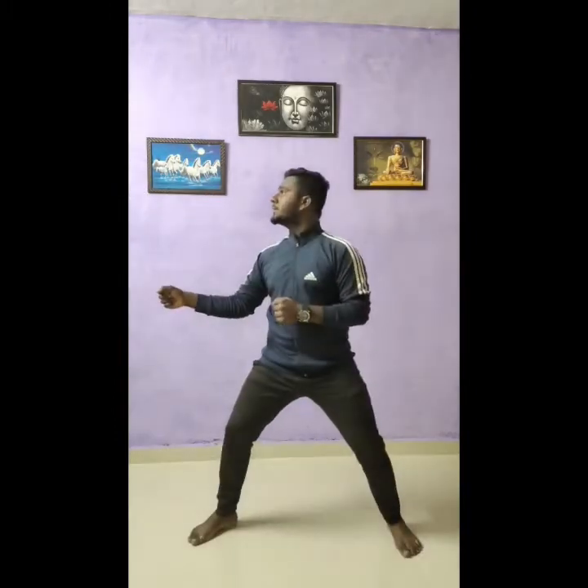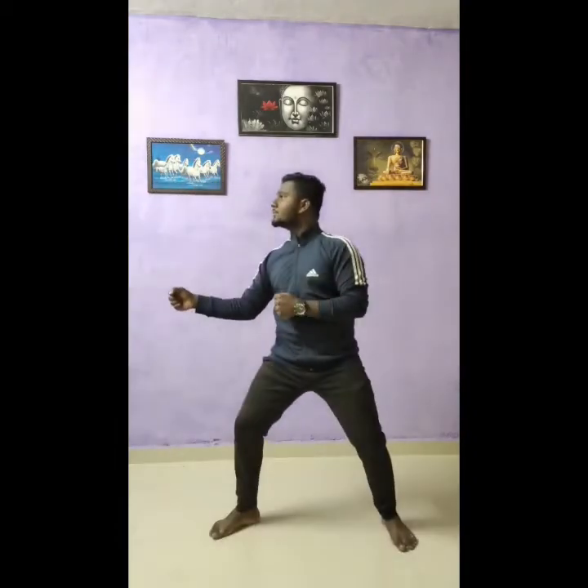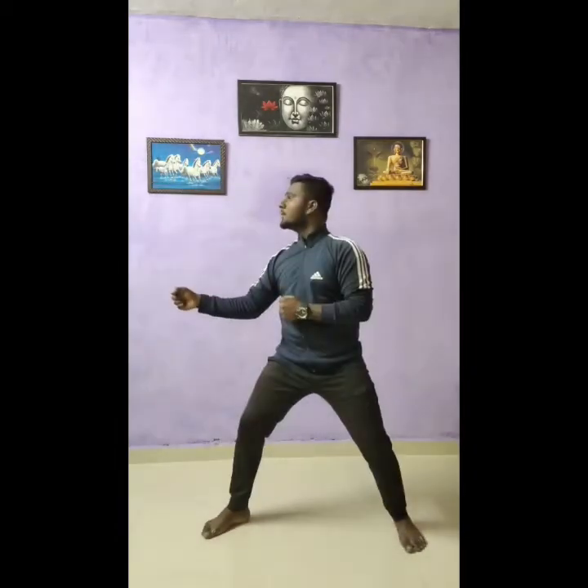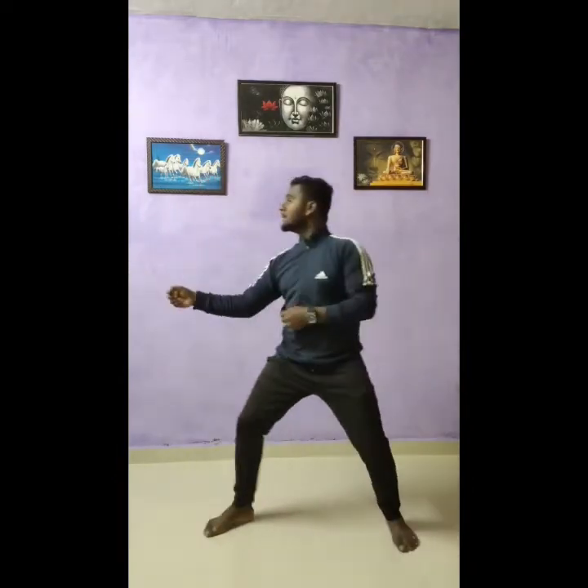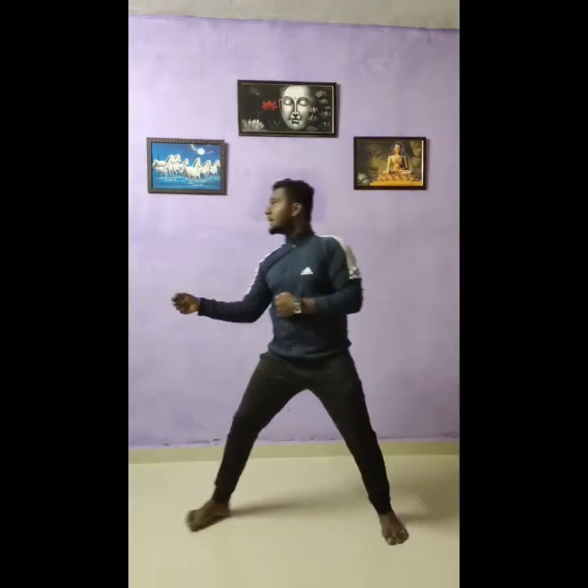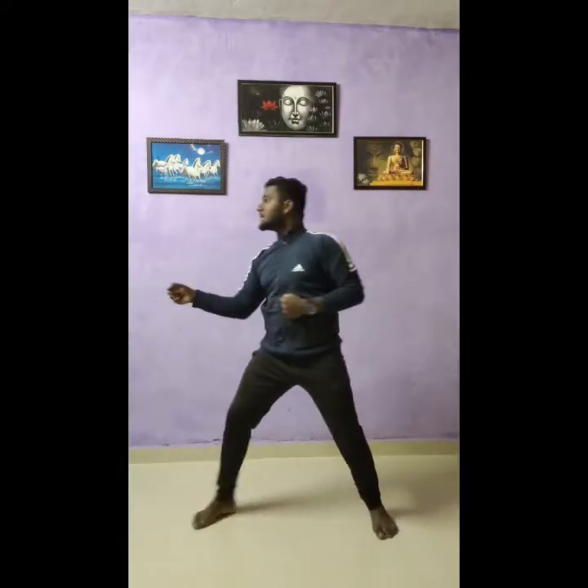First, what we taught last time — the front hand punch. Take down, correct. One, yoi! Two, three, four, five, six, pull back properly, seven, eight, nine, ten. Okay, now we will do the front hand punch.